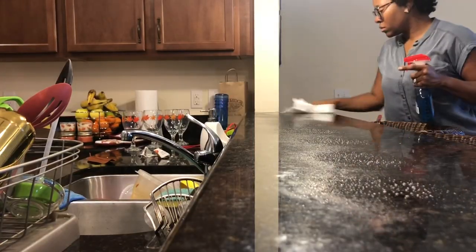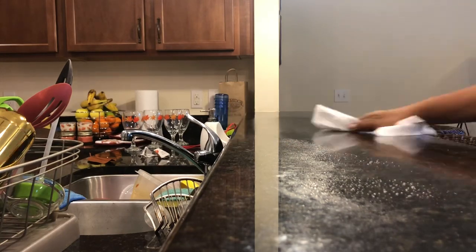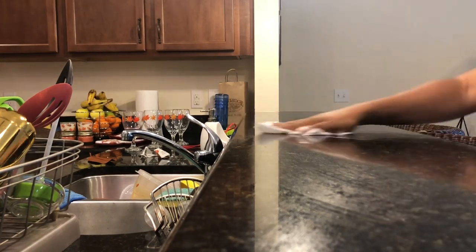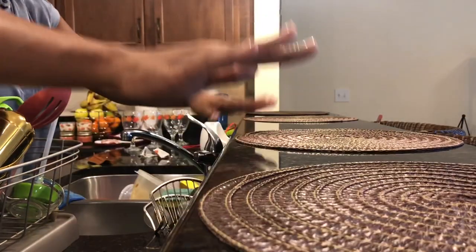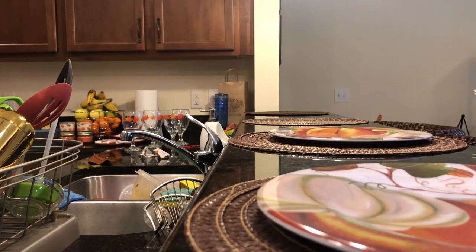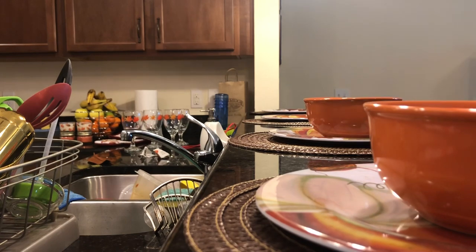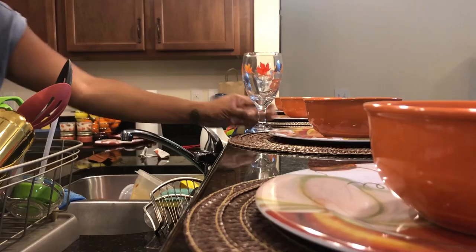Next, I'm going to decorate our little breakfast bar area. And the easiest thing to do now is to clean it since it's all clear of any junk that was on there before. So from the Dollar Tree, I got these brown circle placemats. And then on top of the placemats, I'm going to put these fall themed plastic plates. And then on top of the plates, I got these orange glass bowls. To finish off the look on the bar, I'm just going to add these glasses that have a little leaf detail.